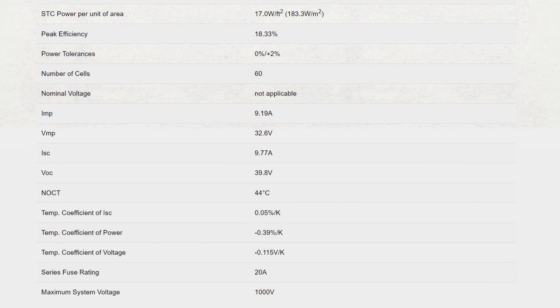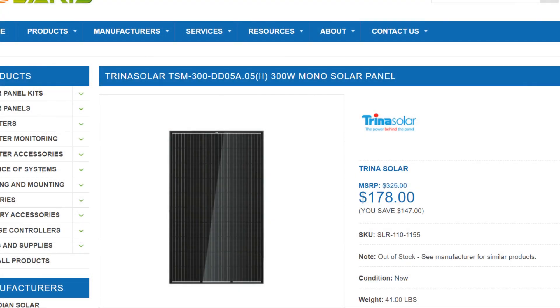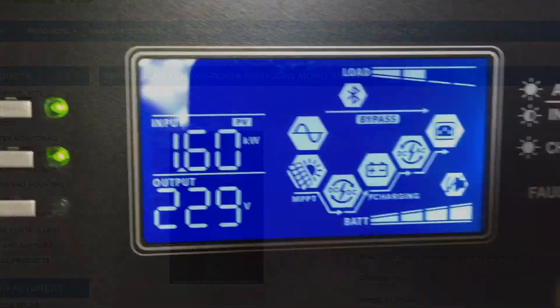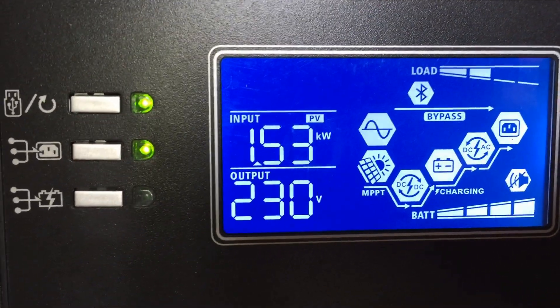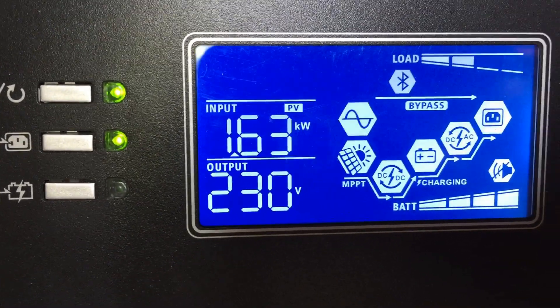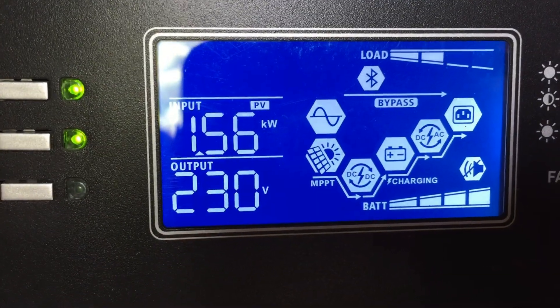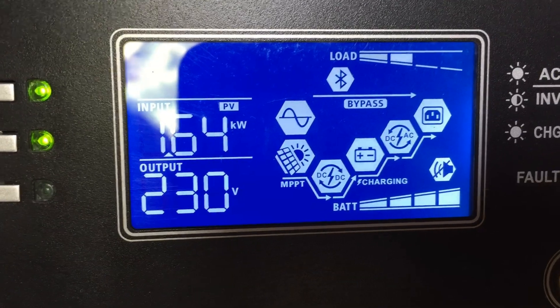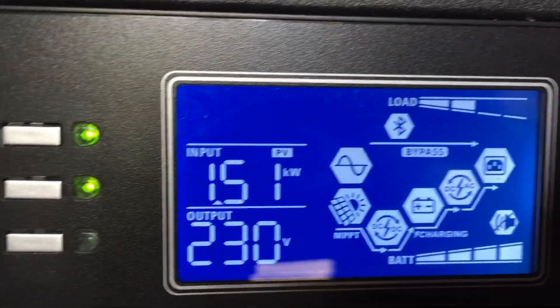Here you'll see just the spec sheet on the Trina Solar panels — again, they're supposed to be 83–84% efficient from panel to inverter. Overall, this 325-watt Trina panel, which is Class A by the way, is actually pretty good. Here it's showing 1.6 kilowatts, and again there are clouds in the sky. The best I got from it was around 1.7 kilowatts, but overall the panels just perform very well.